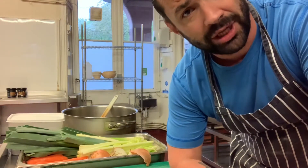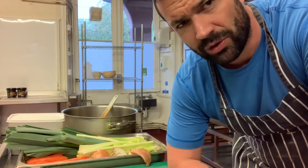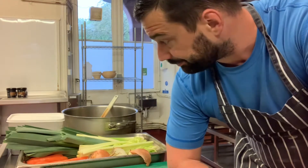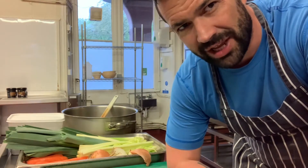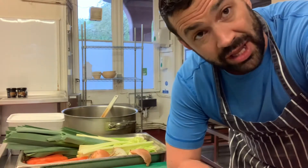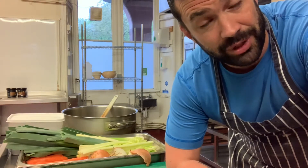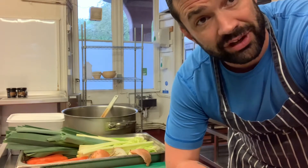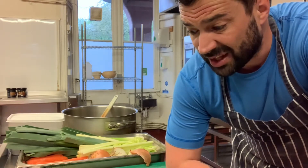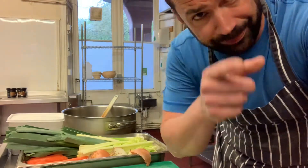I'm making meaty Puy lentils today. I'm going to make a bit of a jus with some beef stock and make it into a thick sort of jus, and I'm going to use the jus in my braise. You kind of braise down the Puy lentils — that's how you cook them. If you're making a nice sauce with pan juices or whatever, keep a bit. Freeze it, because that would be great going into this. You could use veggie stock, use a nage, use whatever you want.